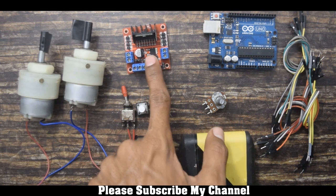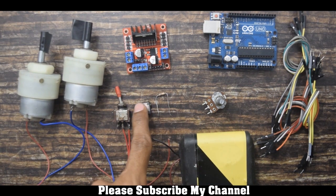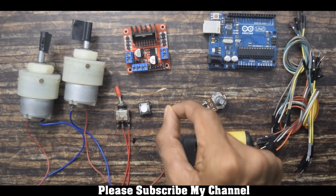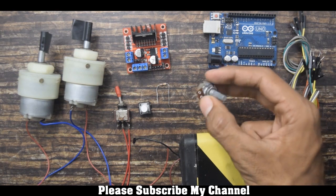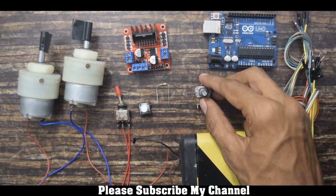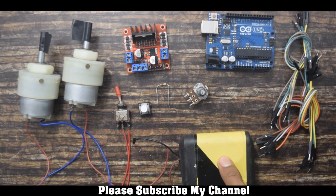The components we will require are: a DC motor, a motor driver, a switch (I am using a toggle switch, but you can use a push button), a 10k resistor to connect the switch, a potentiometer (I am using 50k), an Arduino, a few jumpers, and a 12 volt battery.